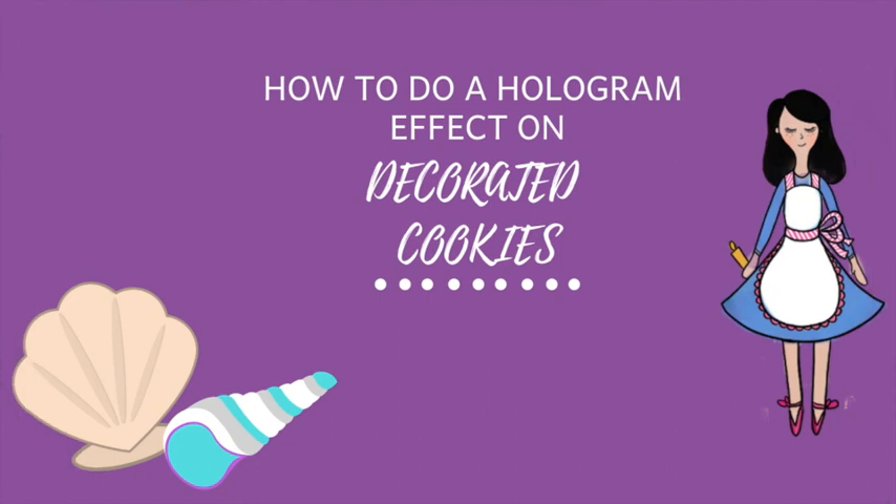How to do a hologram effect on decorated cookies. Hi everyone, my name is Lupita and welcome to The Cookie Couture. Today I'm going to share with you something very simple on how to do a hologram effect on your decorated cookies. Let's get started.